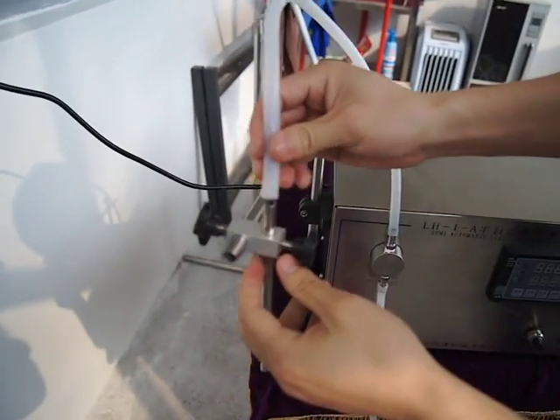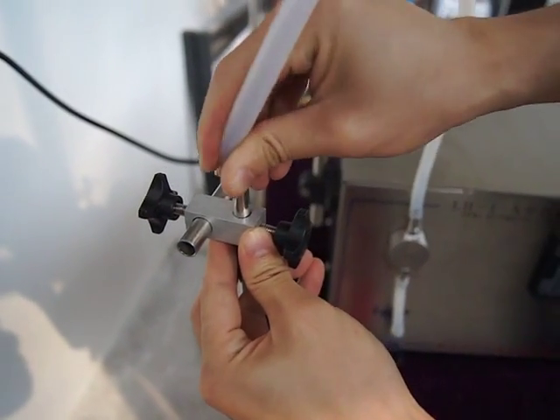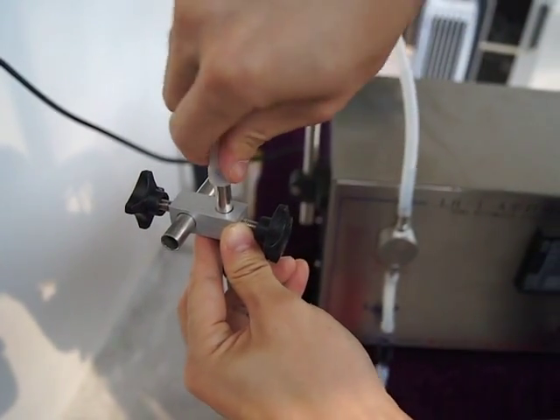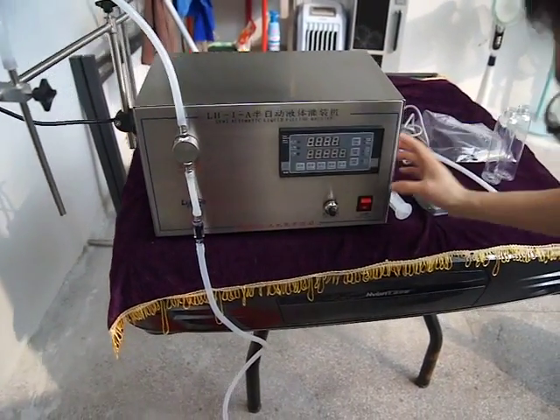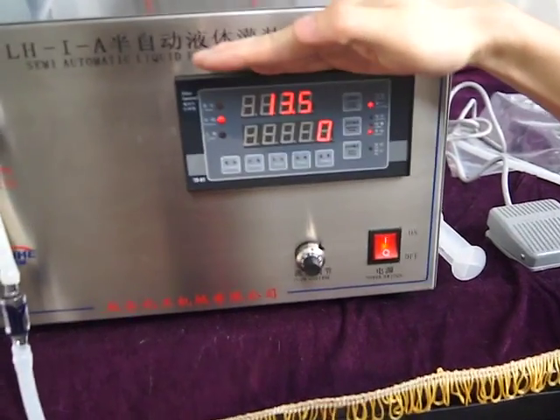And then we put the pipe on the nozzle again. Turn on the switch.